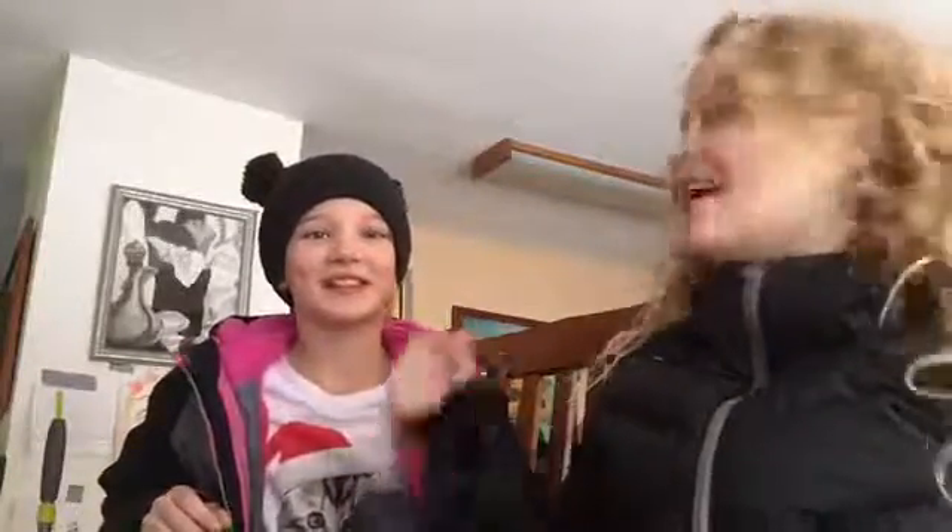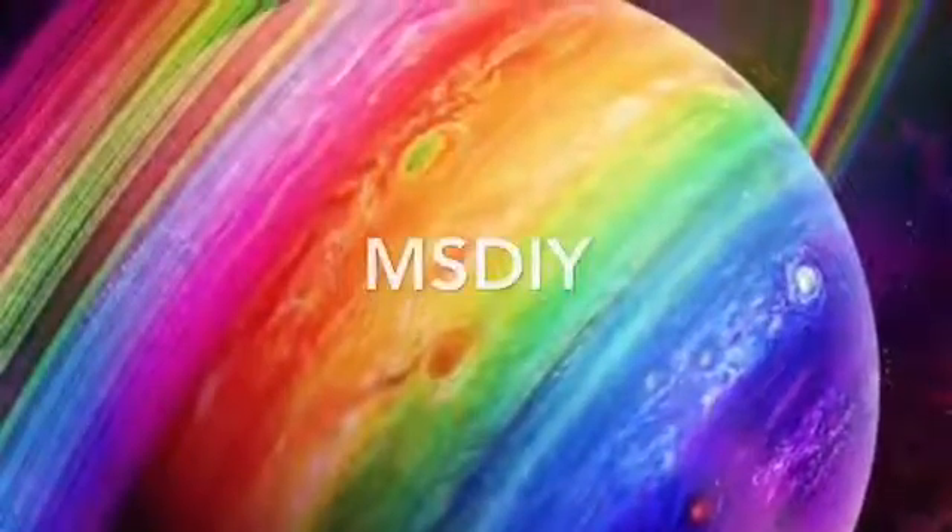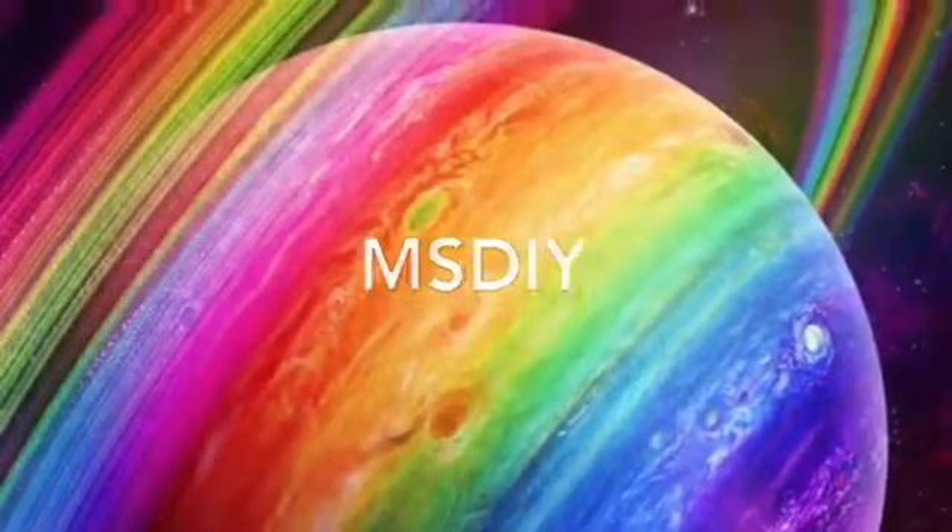Hey guys, it's MSDIY and today we are going to be making beauty blenders. And they're edible.